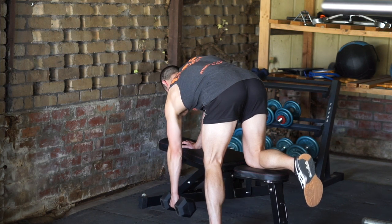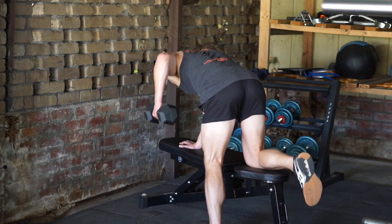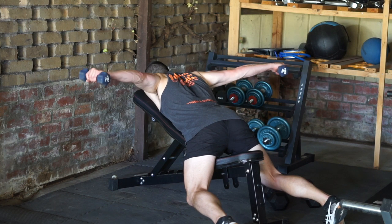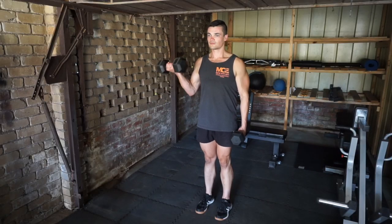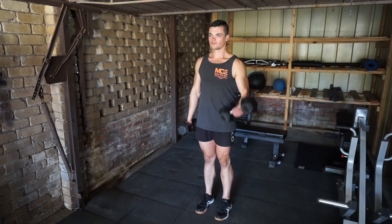However, if you are not limited to just dumbbell movements, this movement would ideally be a vertical pull movement, like a pull-up. Three sets of 10 reps of a shoulder movement, for example, a dumbbell rear fly. And finally, three sets of 12 reps of a bicep isolation exercise, for example, a bicep curl.